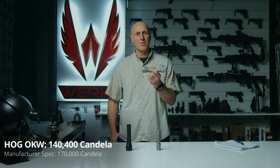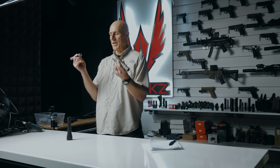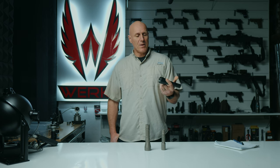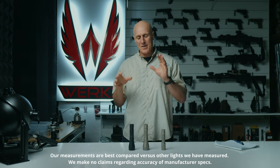I took a look at all of these with the candela meter. The regular comes in at 64,910 candela. The OKW version of the Hog comes in at a blazing 140,400 candela — that's more than double the smaller version. And finally, the PLHV2 version comes in at a super strong 110,000 candela.